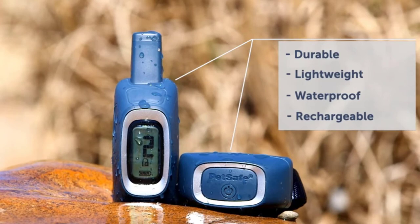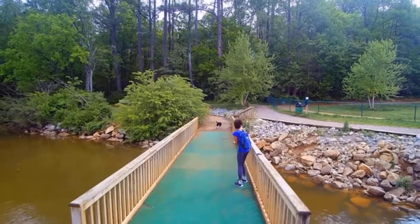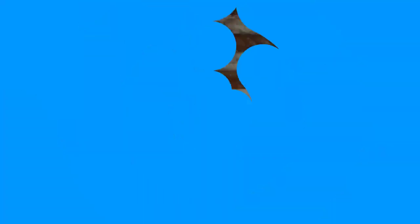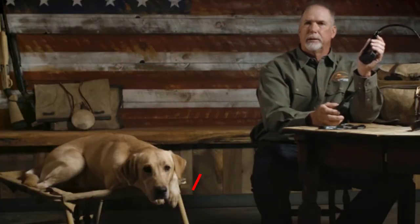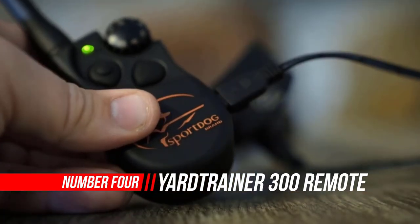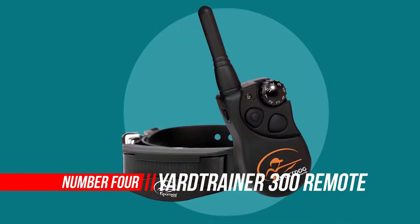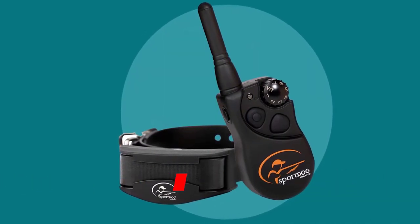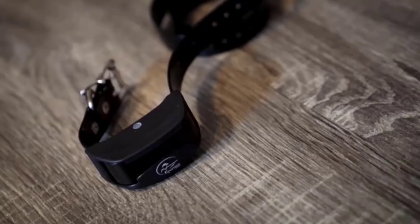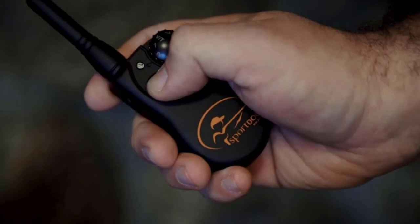Number 4: Yard Trainer 300 Remote Trainer. The SportDog Brand Yard Trainer 300 lets you stretch obedience training and recreational opportunities with your active dog. At home in the yard or out at the park, you're in control all the way out to 300 yards.